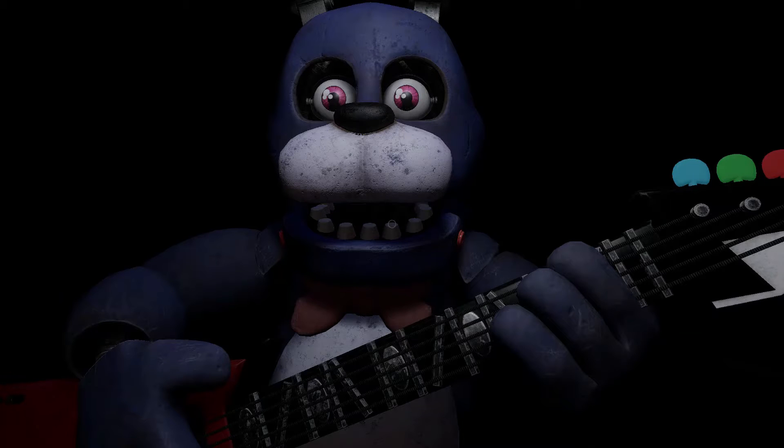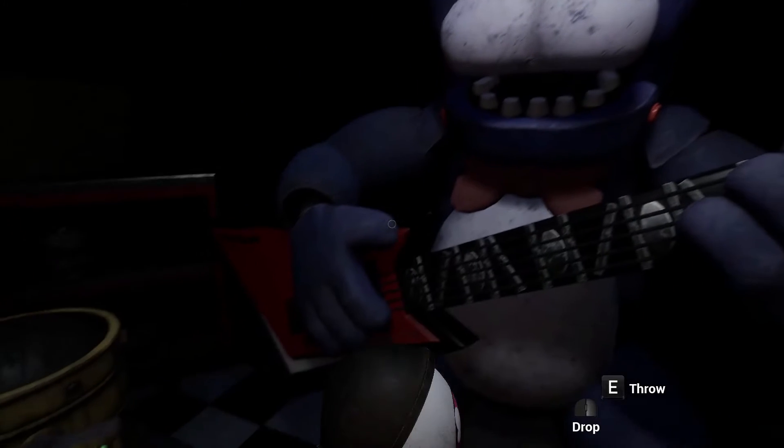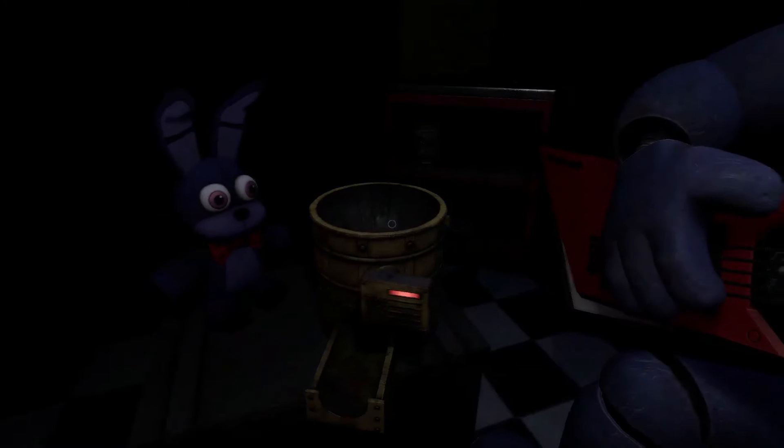You must be as precise as possible when removing the eyes from their respective sockets. Firmly grip Bonnie's left eye and carefully remove it from its socket. Great job! Deposit the left eye in the receptacle.